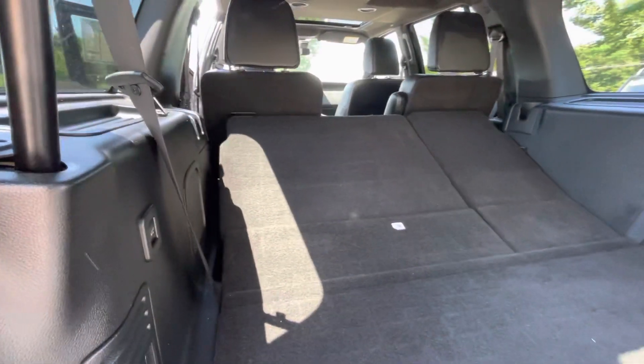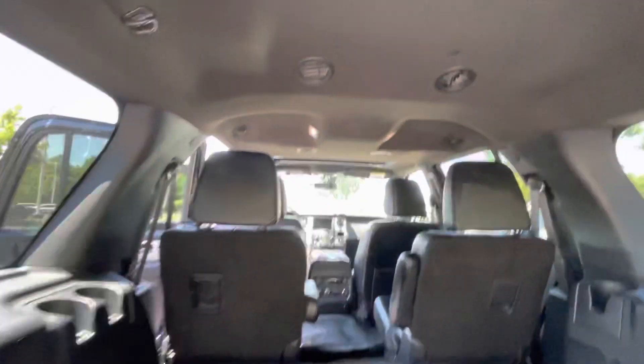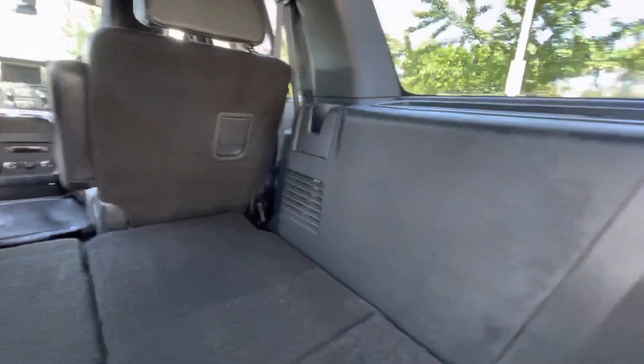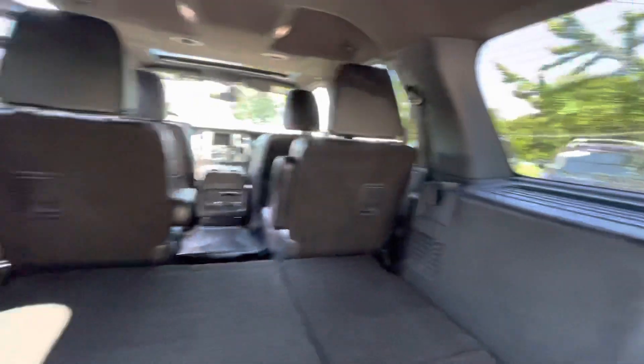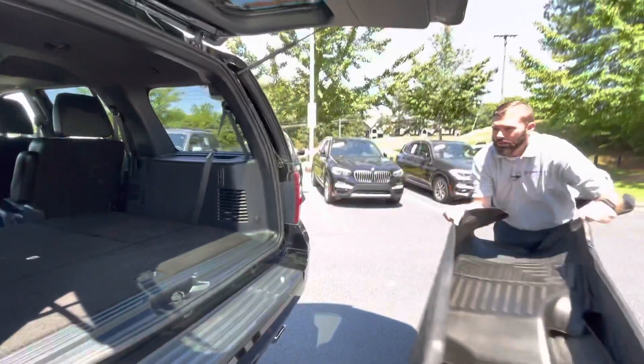You are going to have a power liftgate back here as well. You've got more air vents up there in the headliner. Ford did a really, really nice job with these cars. It's got that beautiful black exterior. Whoever owned this car prior, they took extremely, extremely good care of this car.